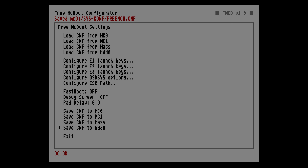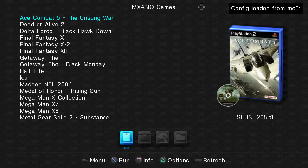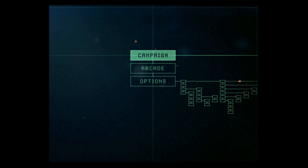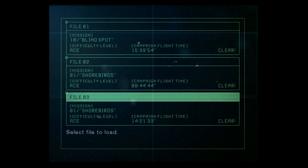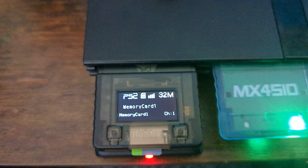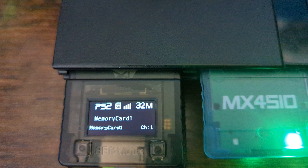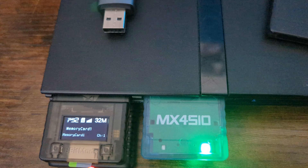If you copied over previous Free MC Boot settings but didn't copy over the apps you were using for OPL, you'll need to change the pathing in the Free MC Boot configurator. Head into 'Configure OSD sys options,' find your OPL listing — I named mine 'PS2 Games' for simplicity — and change the app location to wherever you have it. The one preloaded is just 'apps/OPL with ID.' Since we disabled the game ID feature it won't matter, but you can replace it with the latest OPL beta if desired. Save the configuration to memory card zero, then exit out.